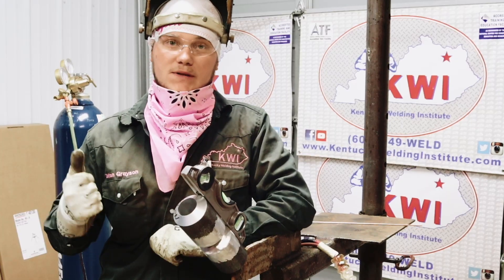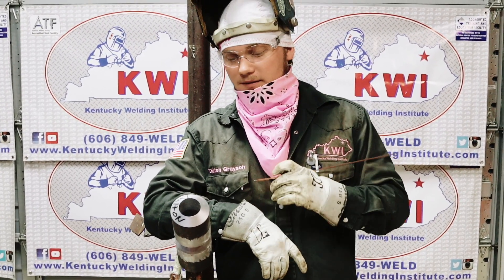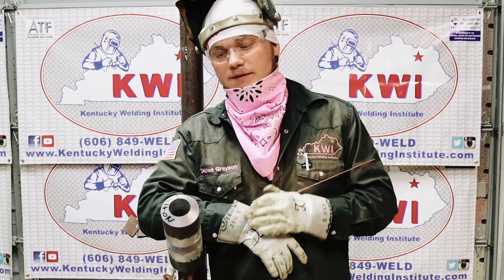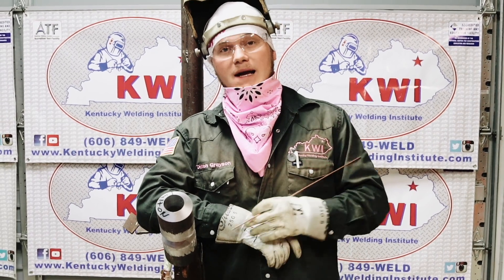So here at KWI, you have four hold points. Your very first hold point is tacking it up in position on a 45-degree angle. You're allowed plus or minus 5 degrees, so you can have 50 degrees or 40 degrees. This one's on a 45.